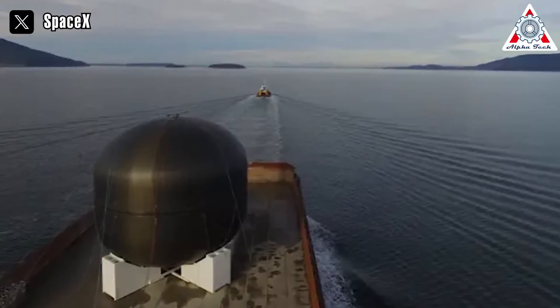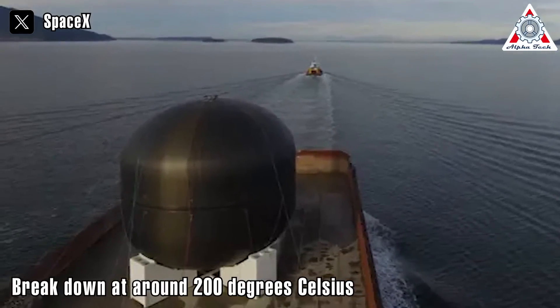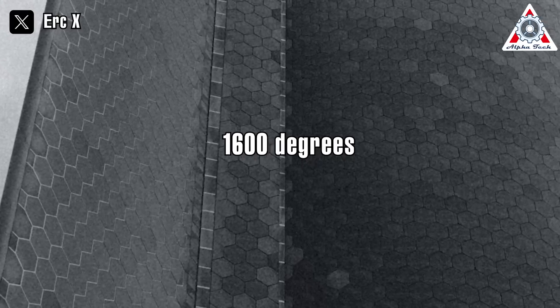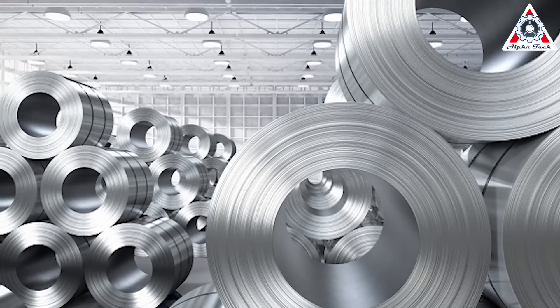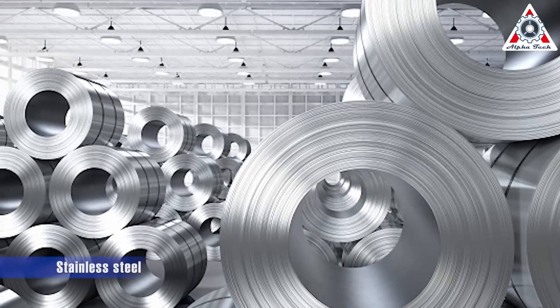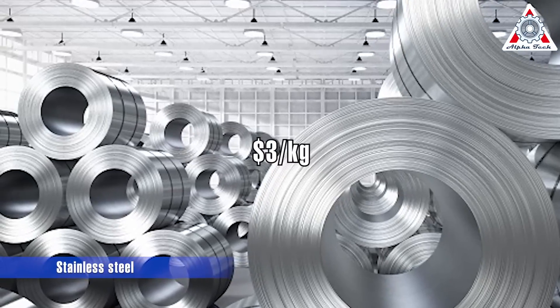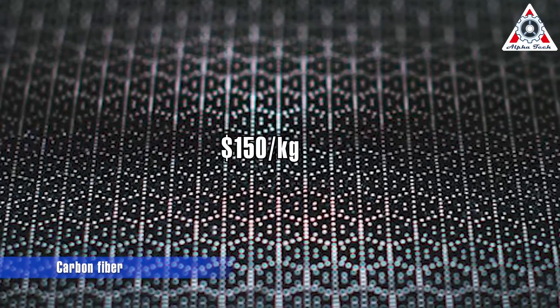Although carbon fiber boasts light weightiness, it began to break down at around 200 degrees Celsius. Consequently, it would necessitate an exceedingly thick heat shield to withstand temperatures of 1600 degrees during multiple re-entries. Ultimately, a momentous decision altered the course of the project. SpaceX opted to employ stainless steel, an economic material costing only $3 a kilogram, in stark contrast to carbon's staggering $150 a kilogram.